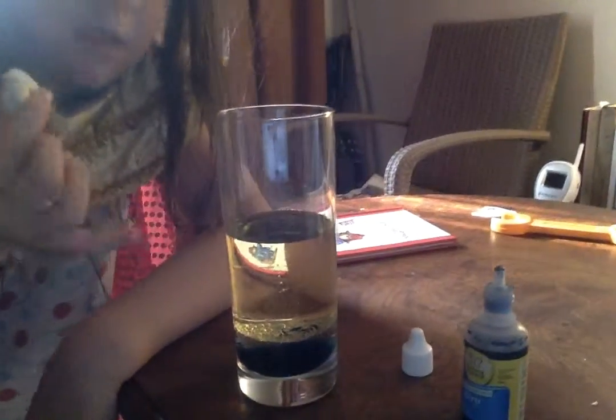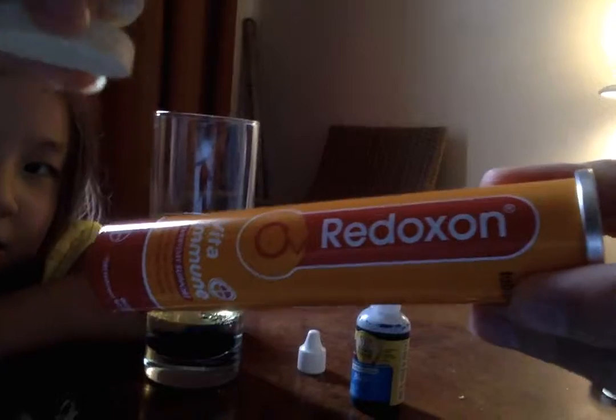You dip them in water and then drink them, but here I'll show you.